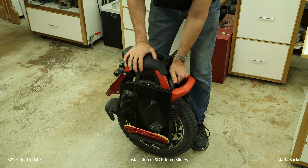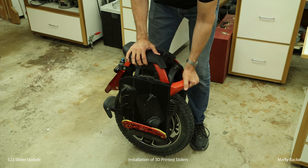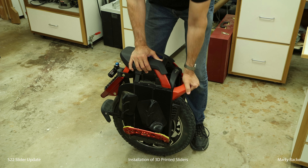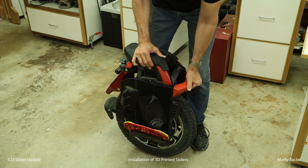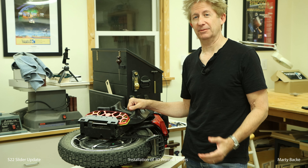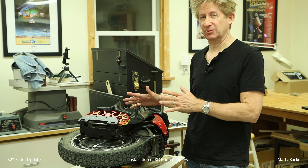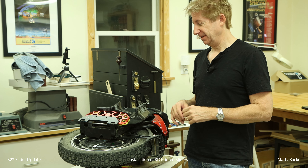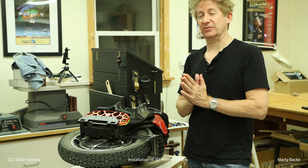Before I take it apart, I wanted to show you the state of the shock with the dry setup. It still moves, but certainly not super springy. I'm not going to show the full teardown on camera — if you want to see how I do that, you can watch the previous video. Otherwise, see you in a couple of seconds with a disassembled S22.